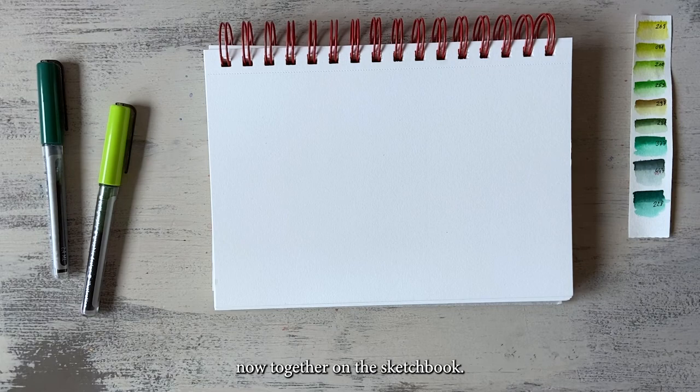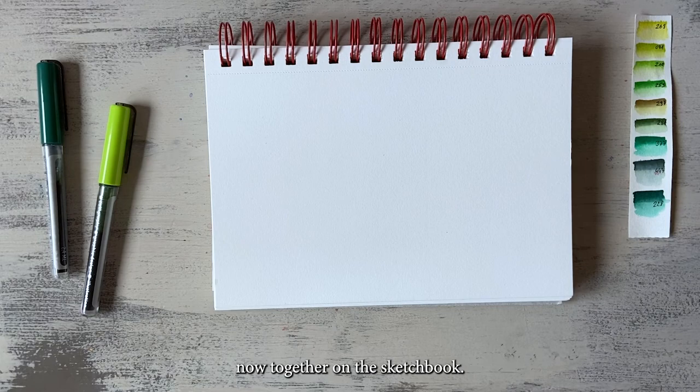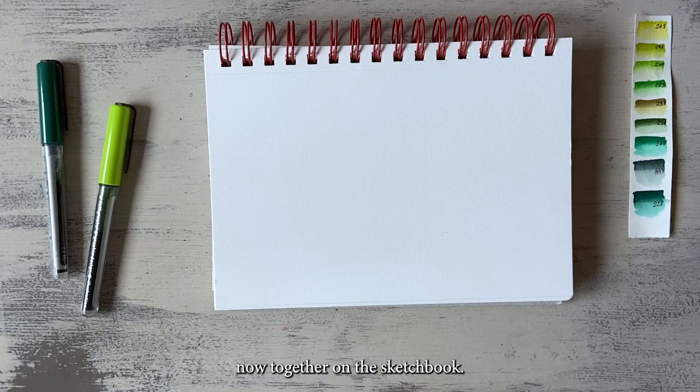Based on these guidelines we're sketching the penguin now. I'm starting right away with the line that indicates the skewness of its pose so that I don't have to pay so much attention to that fact.